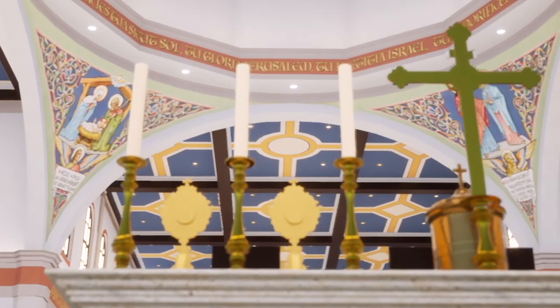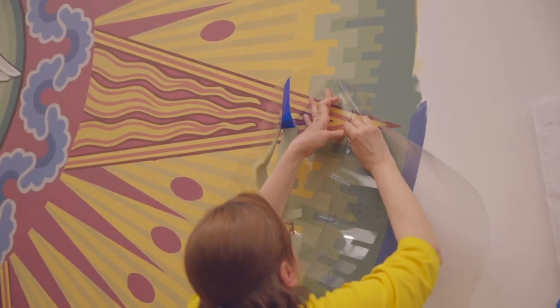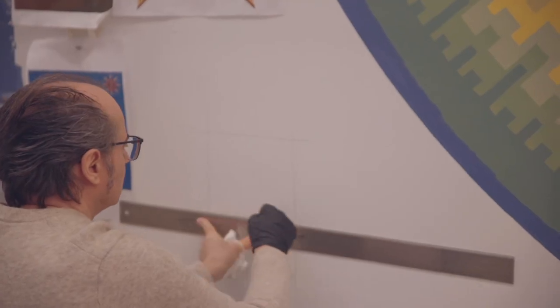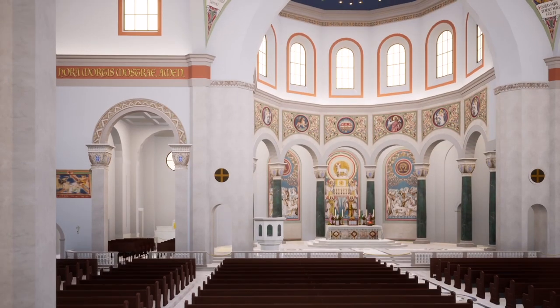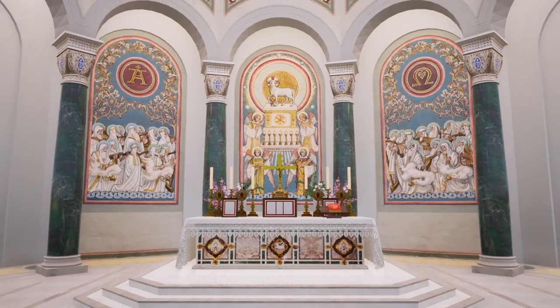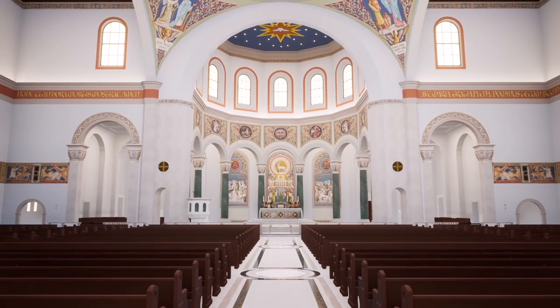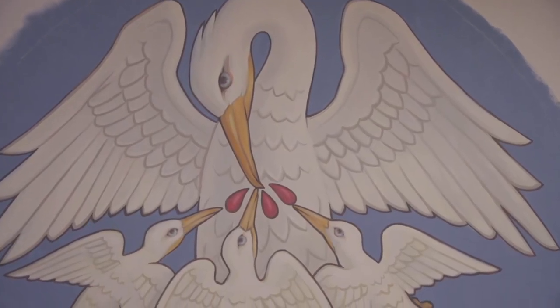Last month we spoke about the artwork going up in the cupola of the church. This month we're going to step down a level and speak about some of the artwork going up in that coffered ceiling. First, I want to explain why the church is so interested in having sacred art fill her church. The Council of Trent said that the purpose of sacred art is to help elevate the mind and the heart up to God, and to help cultivate piety for the Christian soul.